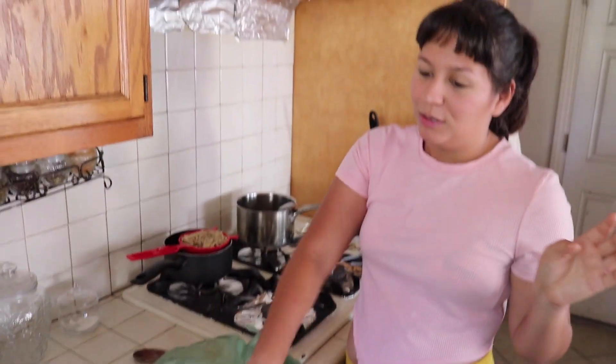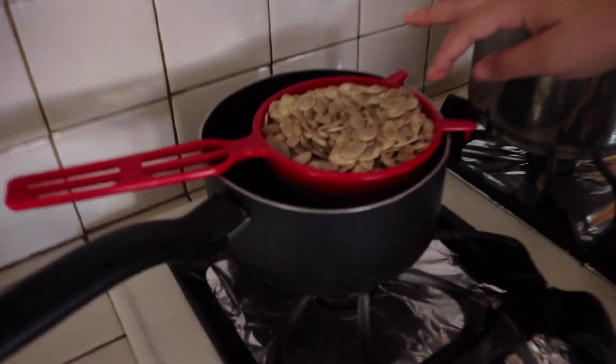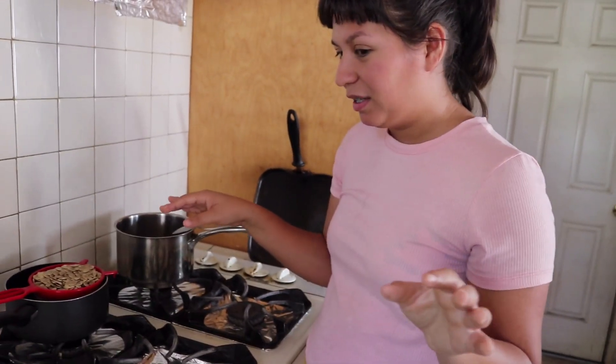So we're going to peel off the skin, then cut out a little hole and take out the seeds. I just need to make room because I also made some pumpkin seeds. I just need to clear it out a little bit so I can get to this peeling, and then we're going to move on to the next step.